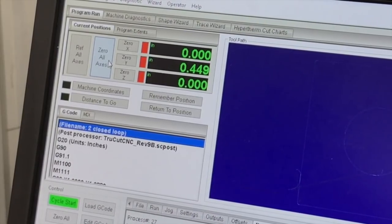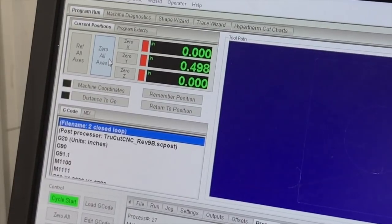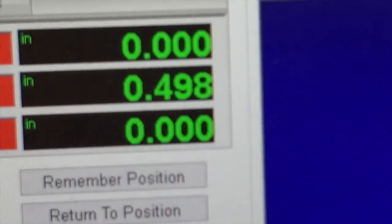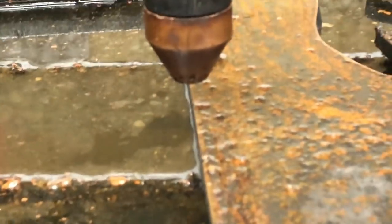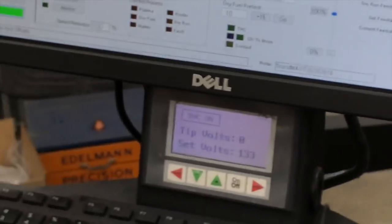A little too far — we ended up at 498 thousandths, which is close enough. That should put our torch dead center on the edge of the plate, and it should pierce and do everything it needs to do from right there.